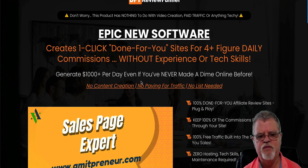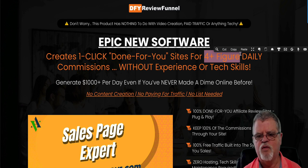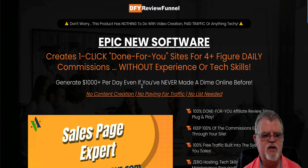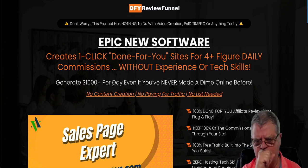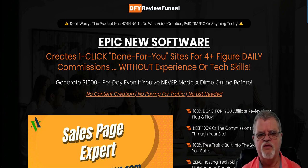Generate $1,000 today even if you've never made a dime online before — no content creation, no paying for traffic, no list needed. Let's check this out. It says you're going to get four-plus-figure daily commissions and generate $1,000 per day. Yes and no — all of the products inside that you get to promote within Done For You Review Funnel are four-figure products that have made at least four figures in the past. That's where they're coming out with the four-figure daily commissions and the $1,000 per day.